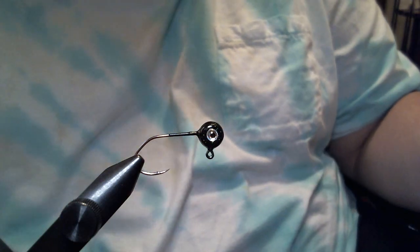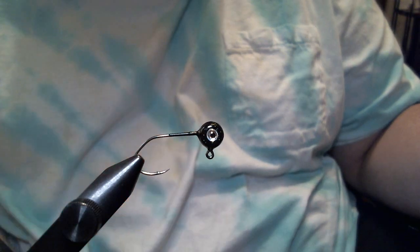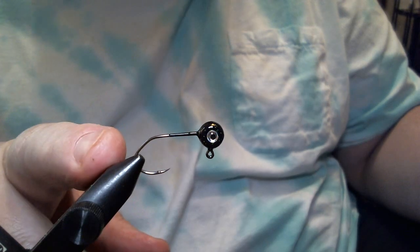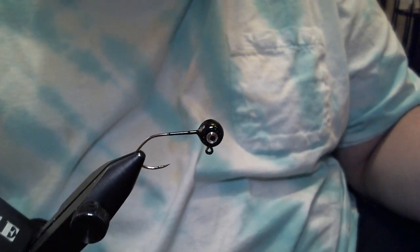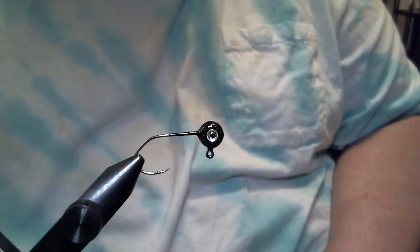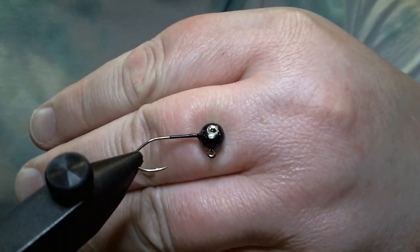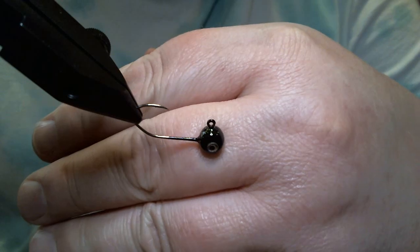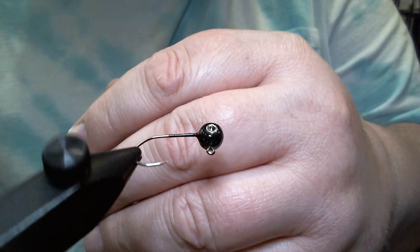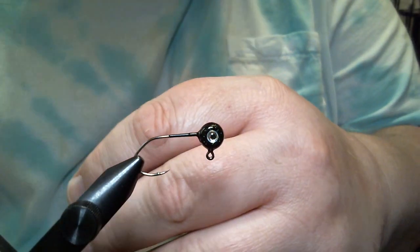So that said, this crappy jig we're going to do today is a 1/16th ounce that we have in the vise. It's a Do-It freestyle jig head. We got a size 4 Victory 11149 sickle style hook and the color is black — and I know you can't see it, but there is green flake in there. When I come back I'm going to show you how to make your own flake colors and how to powder paint these small crappy jigs really easily.